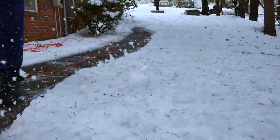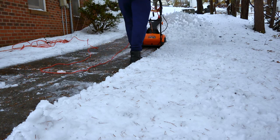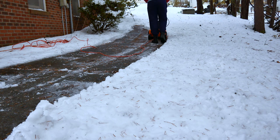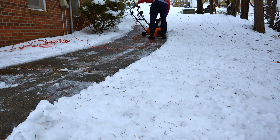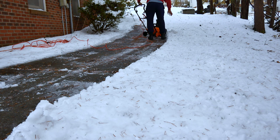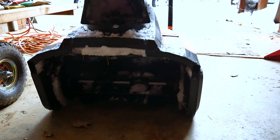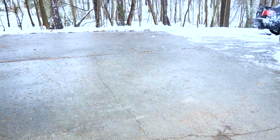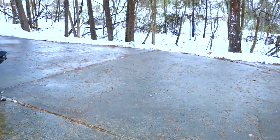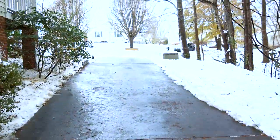Is there a way you could help my channel by subscribing? I'd really appreciate it. Thank you for watching. It took me about two hours because I was getting the hang of it — not bad. Some parts there were 14 inches, believe it or not. This is a long driveway and I did the whole thing, all the way to the end.